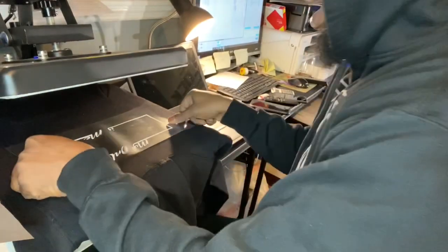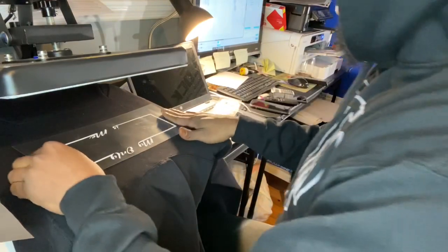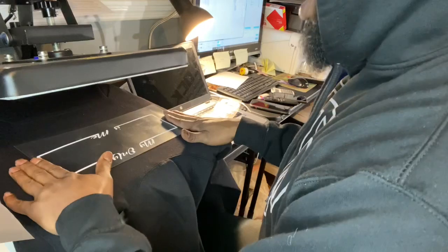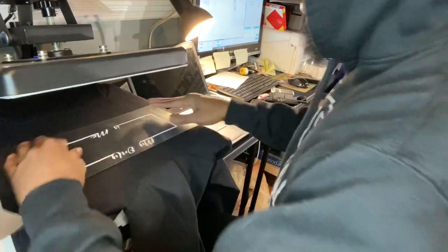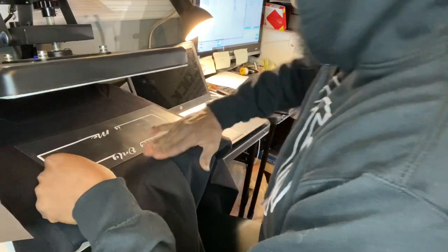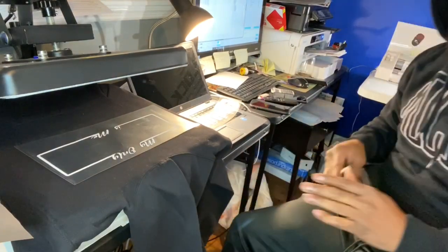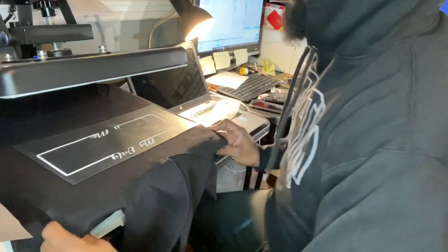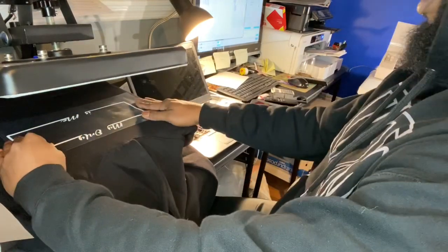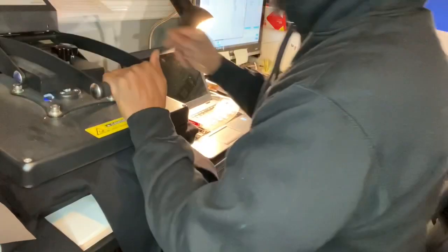We're going to line this up here — three fingers from the collar, three fingers from the sides. That's how I measure. I never use a ruler or anything like that — I don't feel like I need it. I've been doing this for a while and just got used to it. However, do what works for you. I've just got a good eye for making sure things are straight.